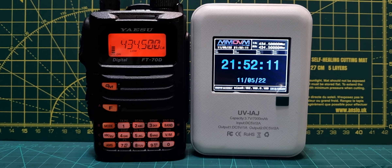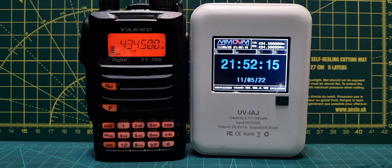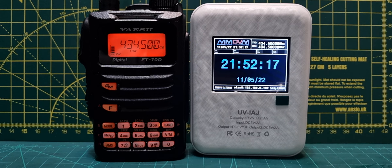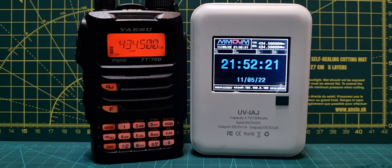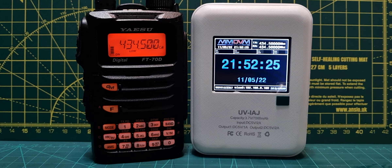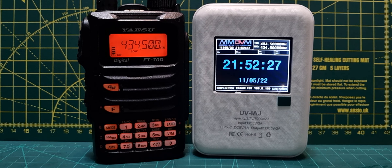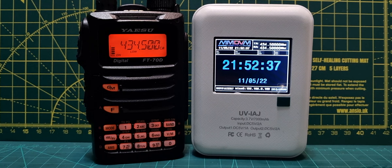Welcome to my channel. I've got one of these hotspots from China — this one is called the UV-IAJ. It's not the RFinder one, so it doesn't actually use PiStar; it uses a system called OStar. I managed to get it working on Fusion, and I'm still trying to work out how to get my callsign password into the DMR or Brandmeister part of it.